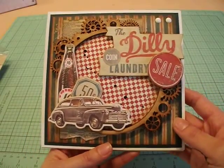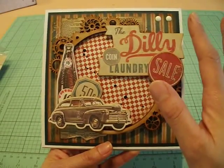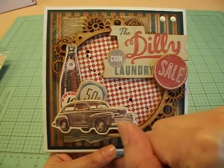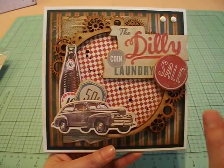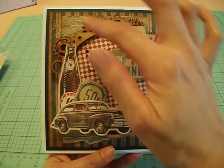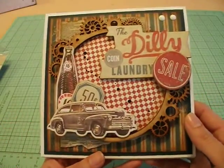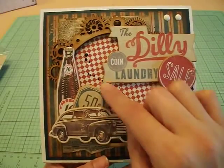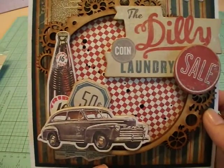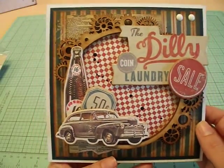I played around with the chipboard pieces and picked out a couple that I thought would be fun — like the Dilly coin laundry sign, a little sale sign, a vintage soda bottle, and a vintage car. He loves vintage cars, so he'll appreciate that. I kind of made a little collage, staggered them, and again had them popped up on foam tape. I also did a little bit of paint splattering in the middle with some black glossy paint. I kind of wanted it to look like oil — like little oil spills from a car. I really like how it turned out.